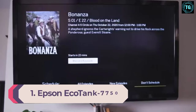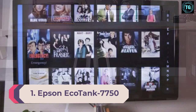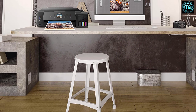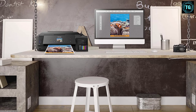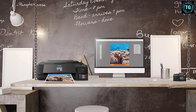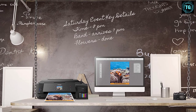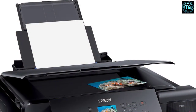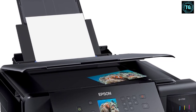Number 1. Epson EcoTank 7750 Color Inkjet Printer. Print Speed: 13 ppm for black and 10 ppm for color. Paper Sizes: up to A3. Paper Capacity: 100 pages or 20 photo sheets. Weight: 11.02 kilograms. When choosing the best printer for art prints, picking from all the options out there can make things confusing. However, the Epson EcoTank 7750 is definitely our recommended option for the best-looking art prints.